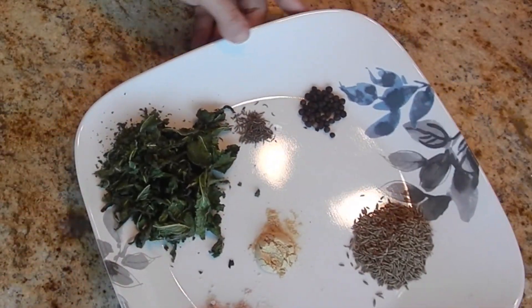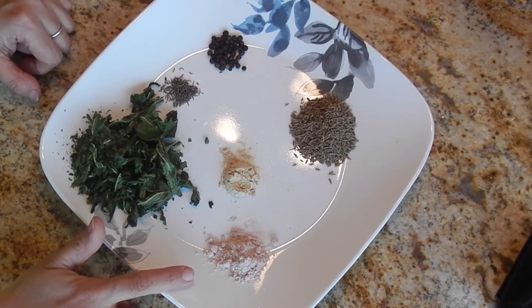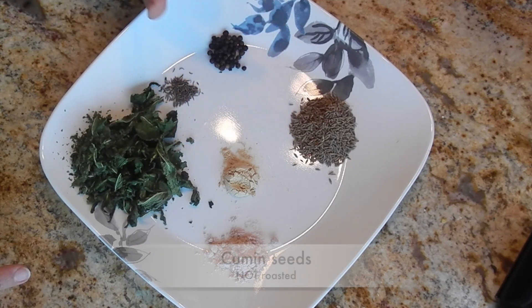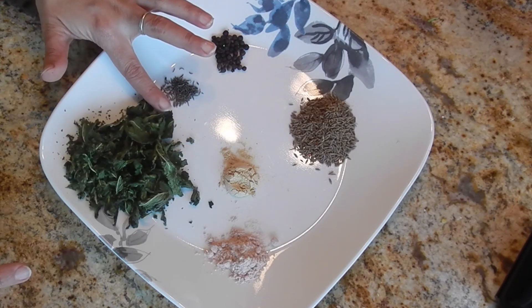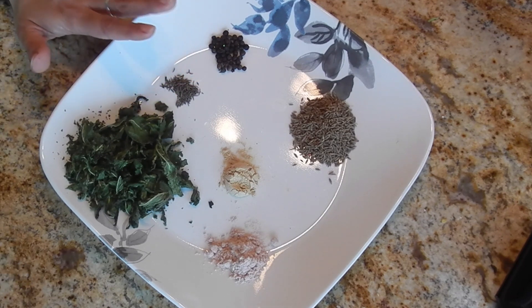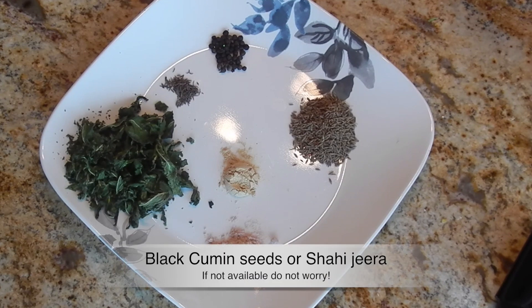Now let me show you the other ingredients: black salt or rock salt (kala namak), dry ginger powder, cumin seeds or zira, peppercorn or kala mirch, and black cumin or shahi zira. If you do not have this particular spice, you can leave it out, but it does add to the taste of this masala.